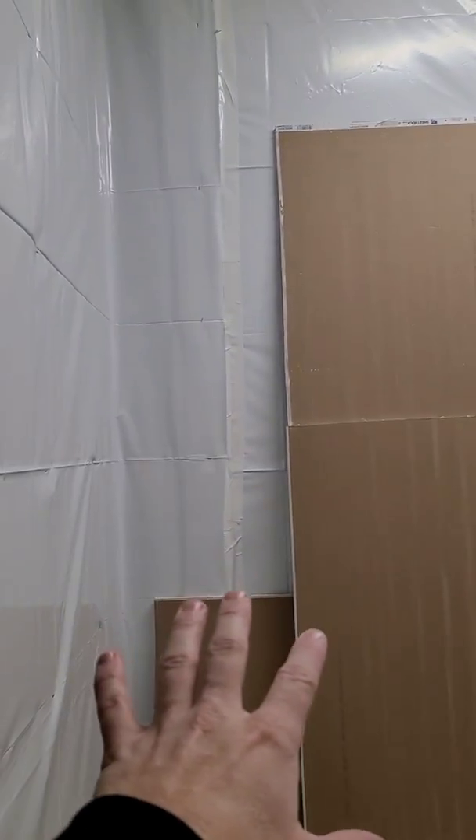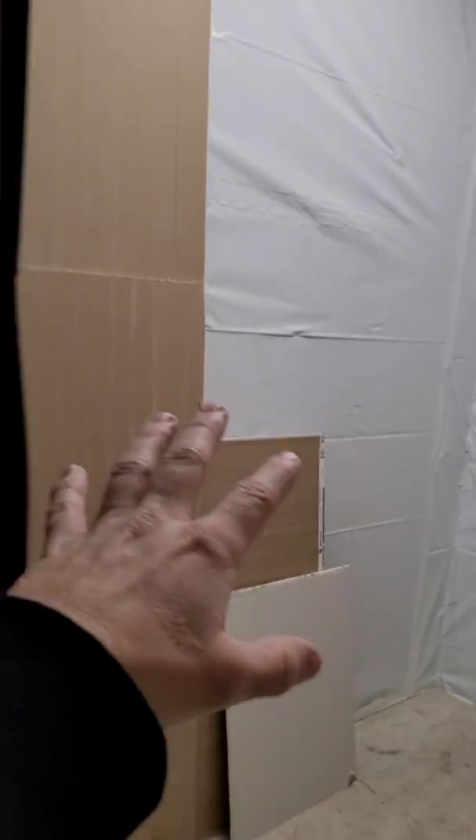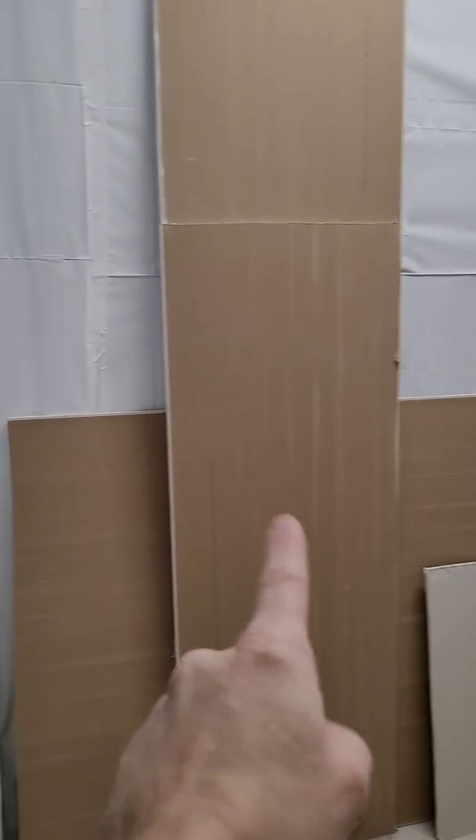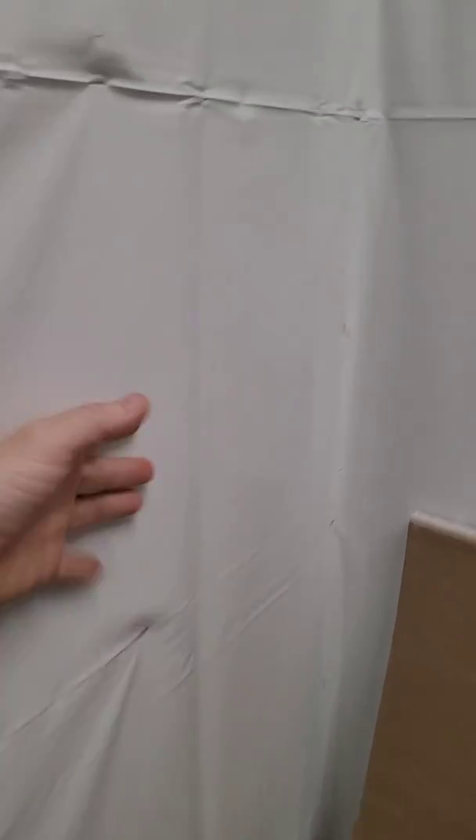This drywall I still have to install on the inside of this wall in this utility closet. I had that same exact setup at my last grow room. If you go back on my West Coast cannabis channel, you're going to see the same setup like this.